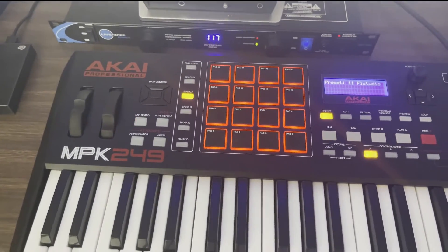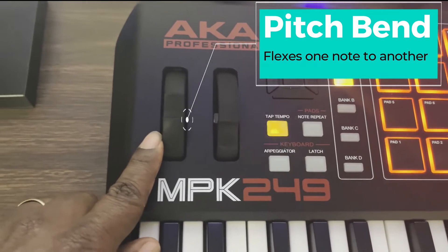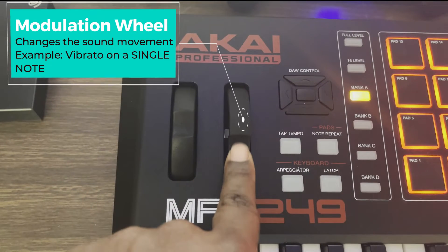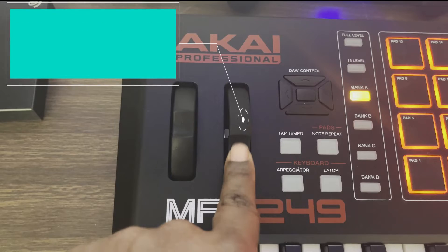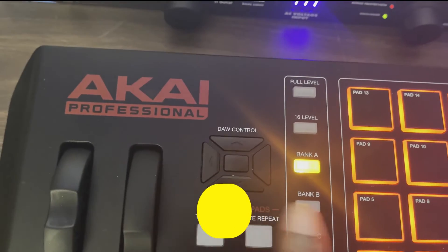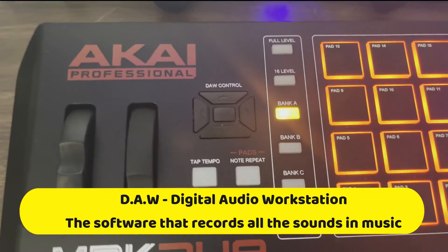Alright, this is the MPK249. We've got the pitch bend right here, the modulation wheel, and the DAW controls for any DAW that you're using. You can use this to control any DAW.